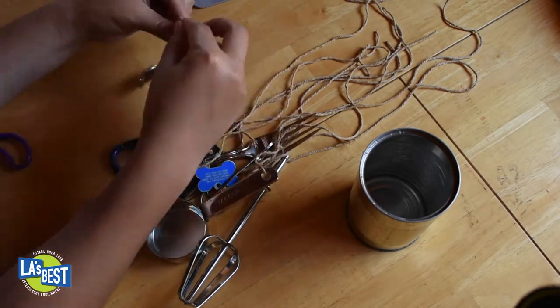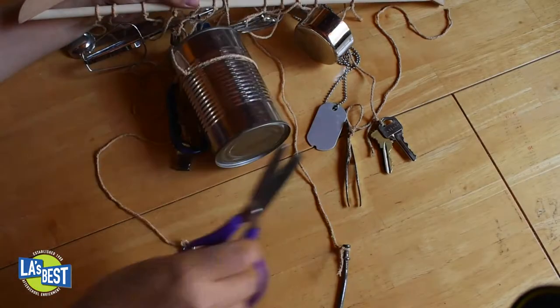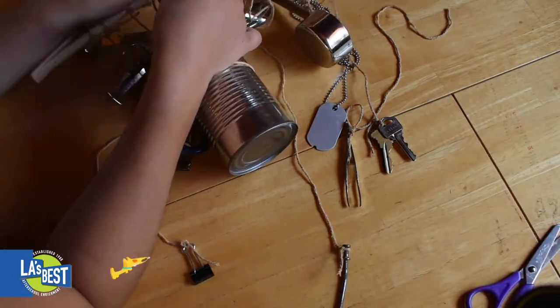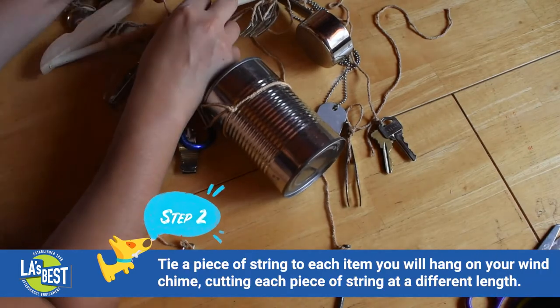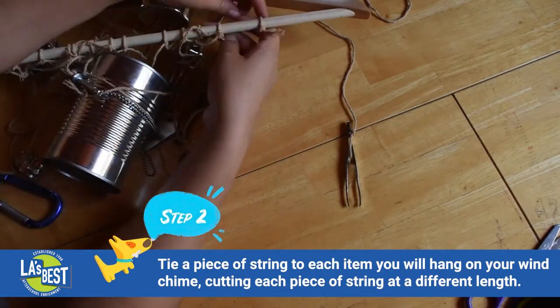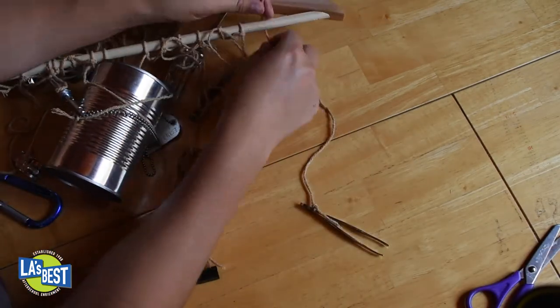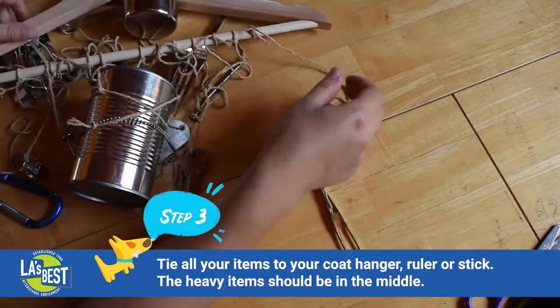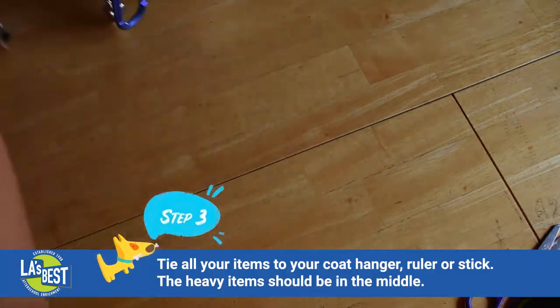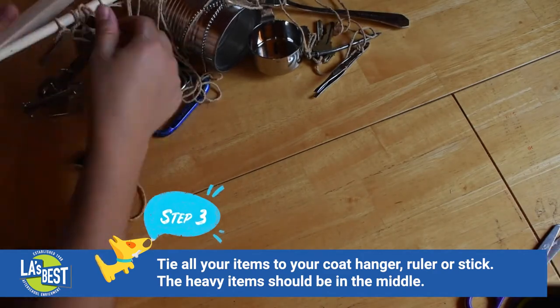You also want to make sure that you rinse out all your cans before you use them. I'm using what were canned peaches. You can also paint your can to give your wind chime a pop of color. Tie a piece of string to all the items you will hang on your wind chime, and cut the strings to different lengths.